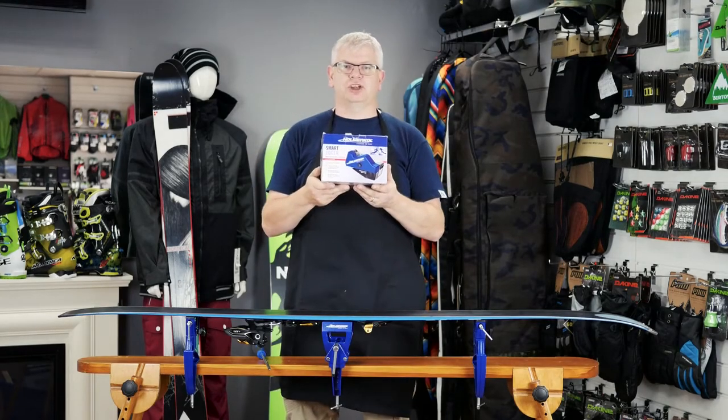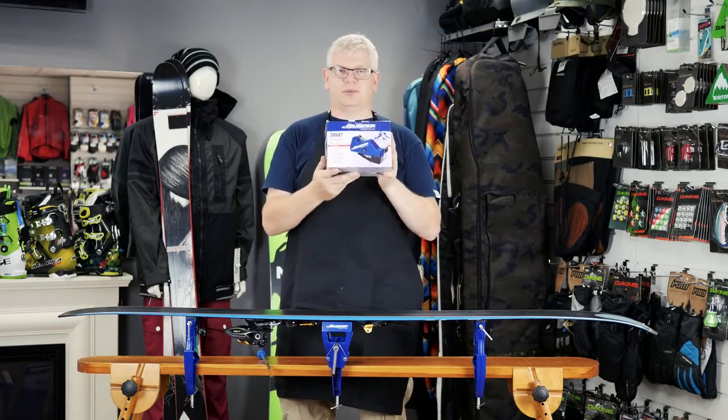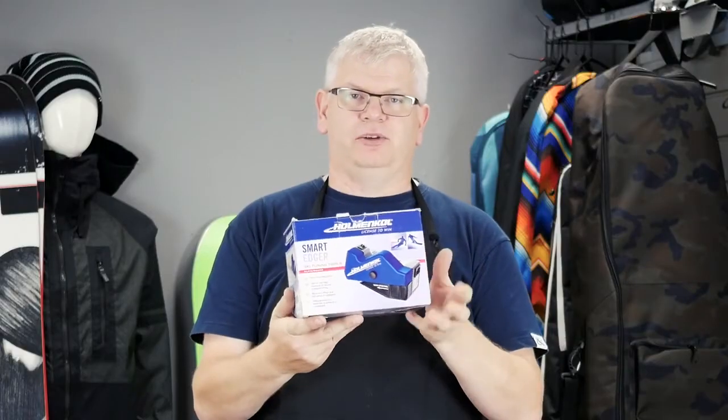This is the Holman Carl Smart Edger Tuning Kit. It is an investment — this is up towards almost £500 with spare belts. But for those of you with dry slope race or club race, it's one of those must-have gadgets.